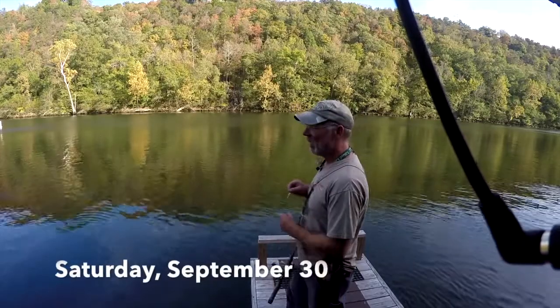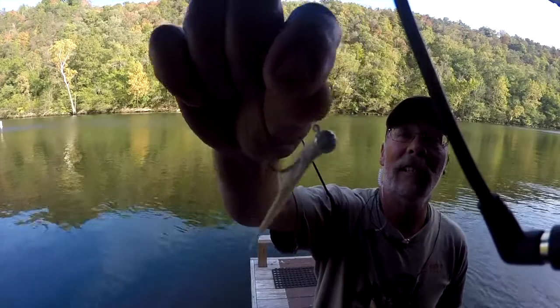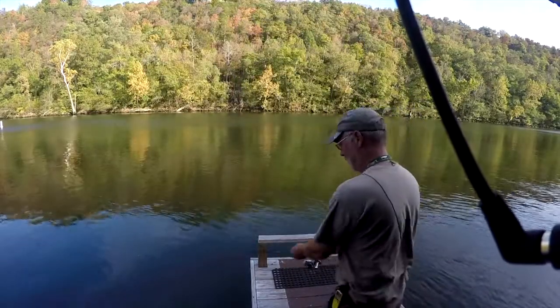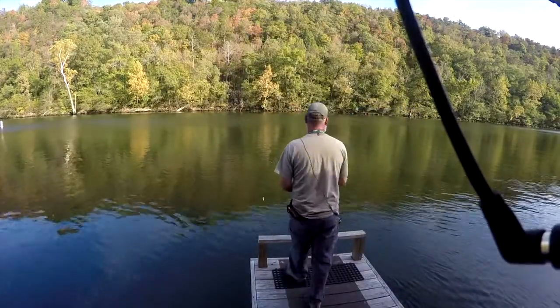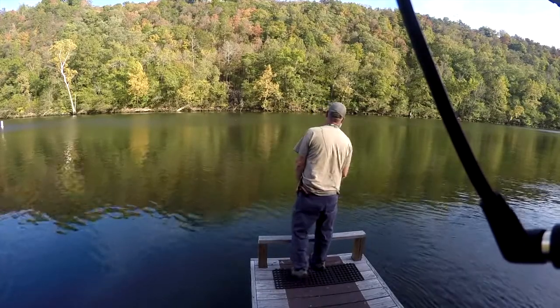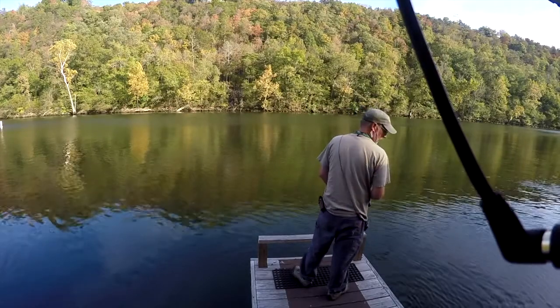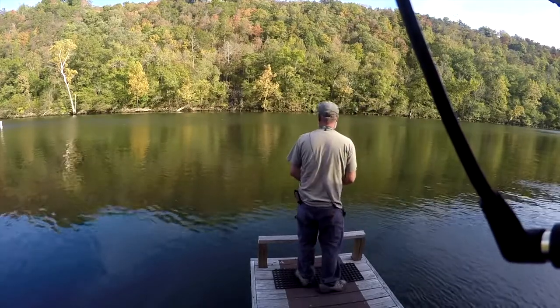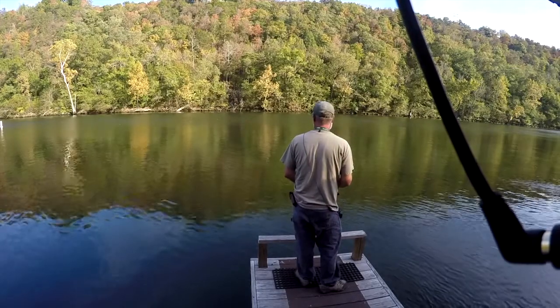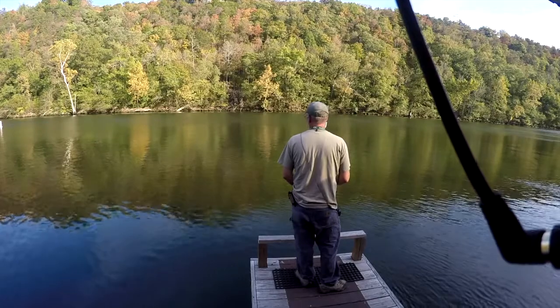It is Saturday, September the 30th, getting late in the day. I'm going to use the 3/36 ounce white jig on four pound test. They've got almost one and a half units of water running, 80 megawatts, and we've got a little bit of wind and some bright sunshine. Just had a boat come in — a John boat — and they said they did real good this afternoon trolling Castmasters.